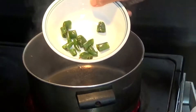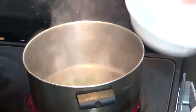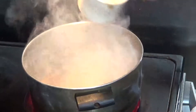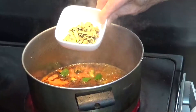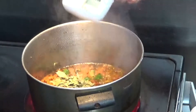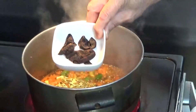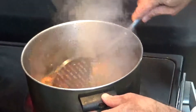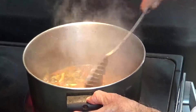Now I'm going to start putting 2 chillies, 1 cup of tomato puree, 1 tablespoon of curry patta — that is curry leaves — and about 4 to 6 kokam. We'll cook it so everything is nicely fried.